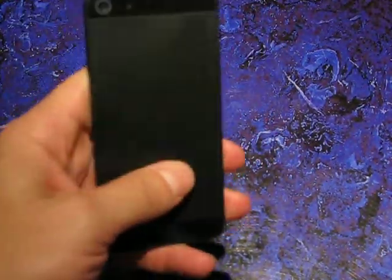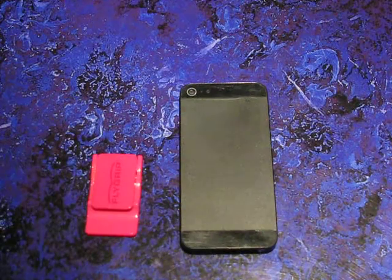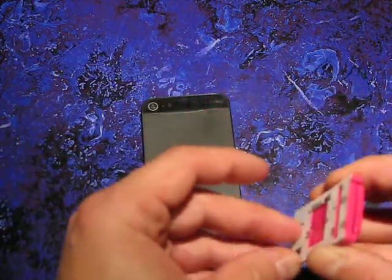This is a demo unit, so I don't have one handy, but it's the same size and shape and weight, so it shouldn't make a difference in terms of the demonstration of the install and how it feels in the hand. So I'm going to install the Flygrip on this iPhone 5.